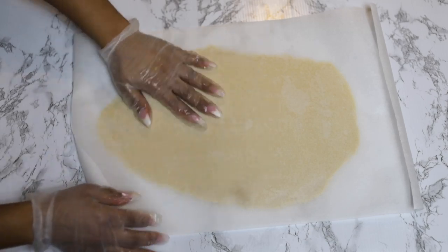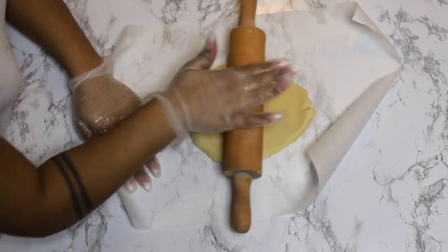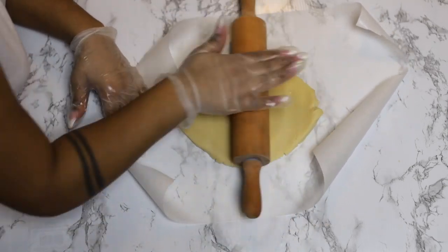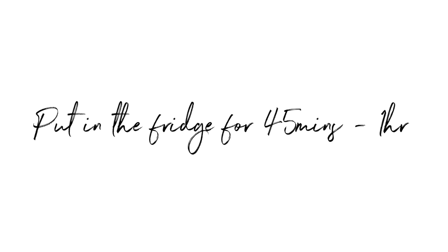Put these in the fridge for about an hour. The reason I do this is because when you take it out it's gonna be super hard. If you watch the original video, she says the same exact thing — it's just so much easier to roll out beforehand. So when you take it out the fridge, you don't really have to do much because it's already been rolled out and will be slightly harder.